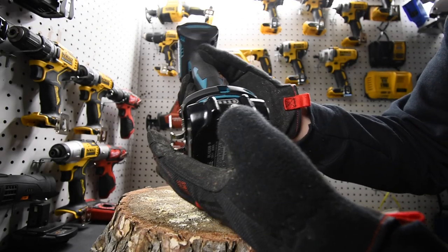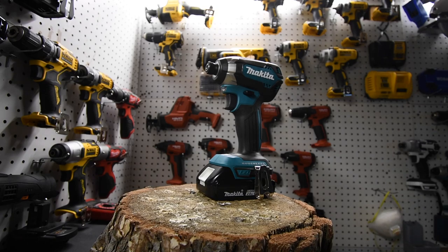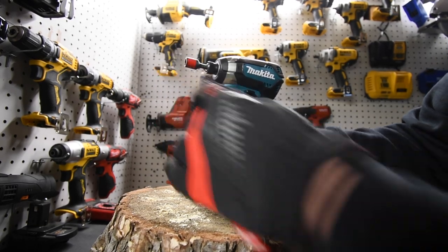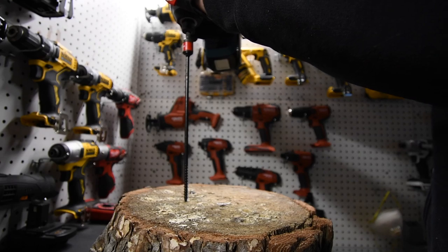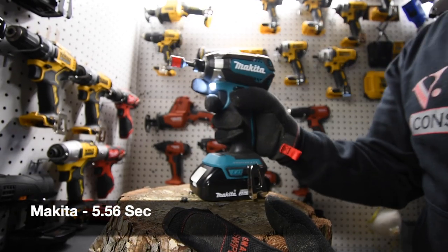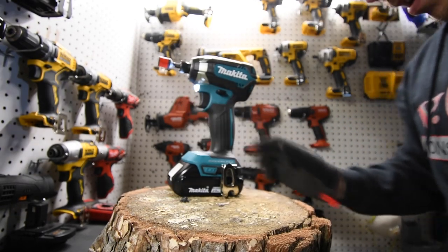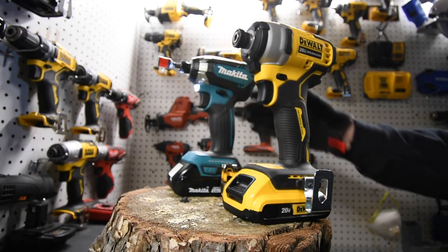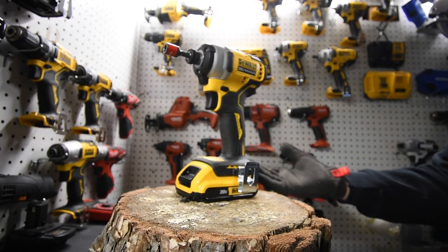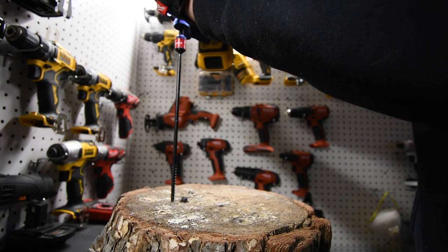We are going to do the Makita first — battery is full. First things first is the collet push-in, yes it is. We are using Hilti hex bits. Now personally, I love the Atomic line because for my needs I do not need the most powerful impact to work on the house. All right, ready — go.